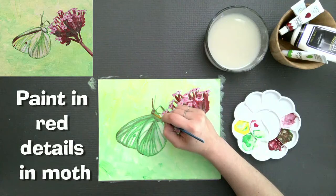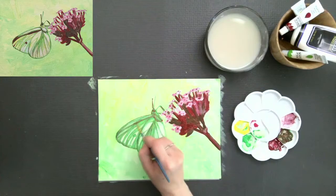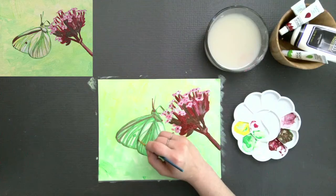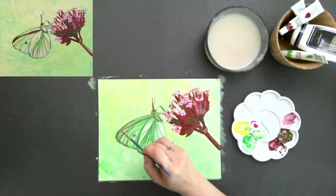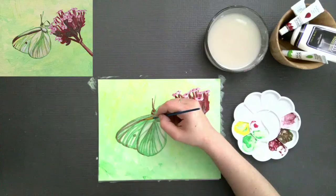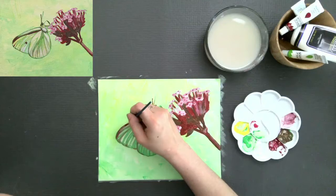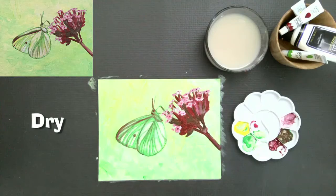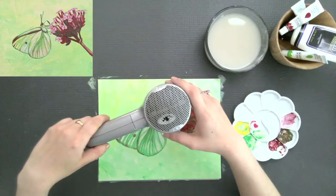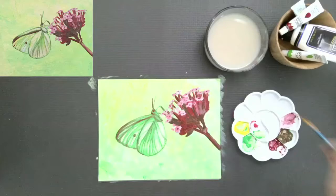Now I'm adding that same red into the moth — all the areas that need this warmer definition. It's going to be the darkest color we've used there so far. I'm putting that on the tops of the wings, the antennas, that round mark on the top wing, and evening it out with a little bit of water. I'm really hitting those stripey lines I want to look very defined. I want this very dry because I'm going to do a glazing technique over the moth in a minute — we need this bone dry. Go ahead and pause.